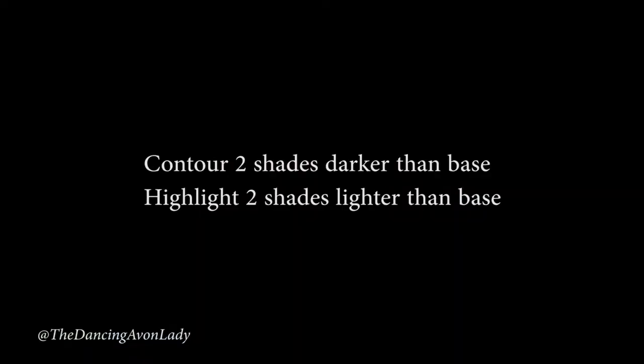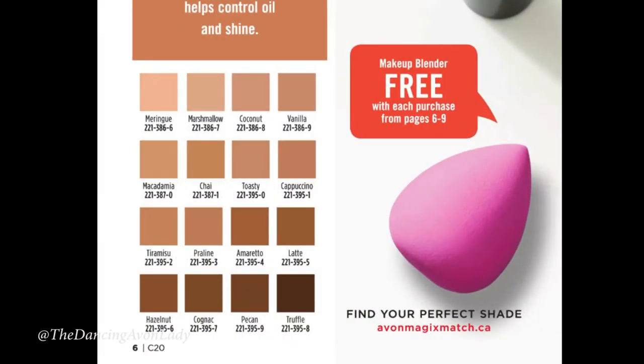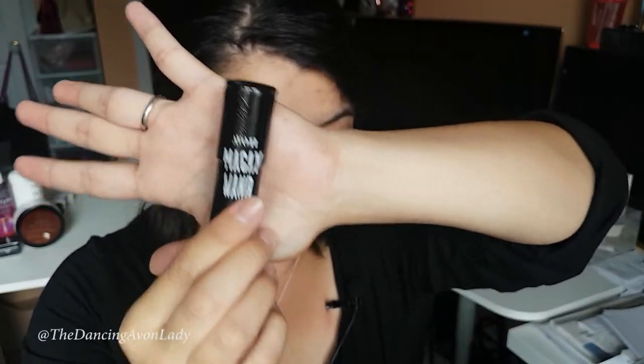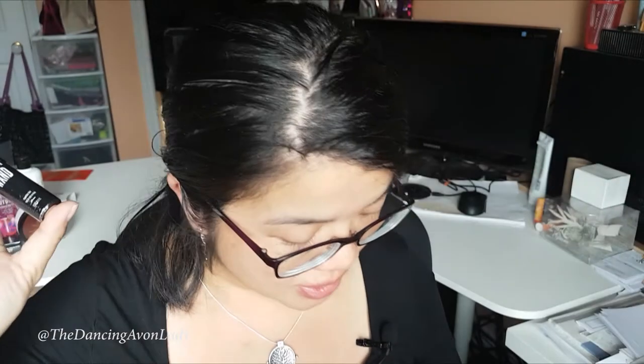It comes in 16 different shades and you can use it for contouring, use it as a foundation stick, and you can also use it as a concealer or even a highlighter, which is so exciting. What you do is you contour with two shades darker and you highlight with two shades lighter. So what I ordered was the marshmallow, vanilla, and the chai. This product — the Magix wand — is a demi-matte finish. It is long wearing, multi-use, and a buildable makeup wand stick.